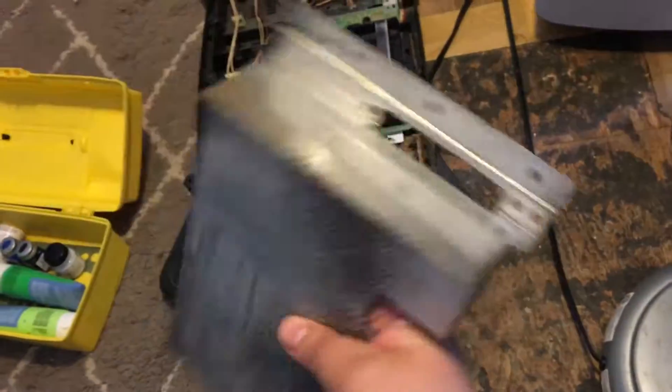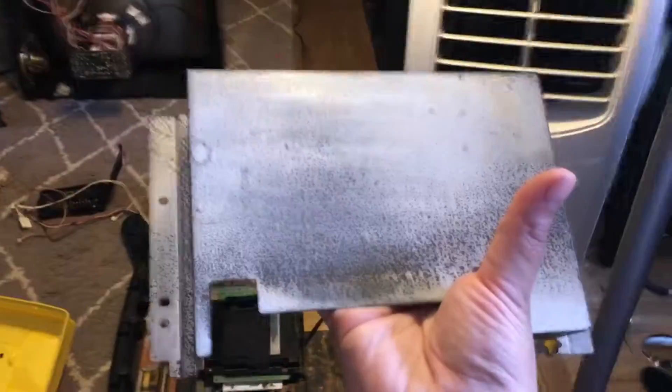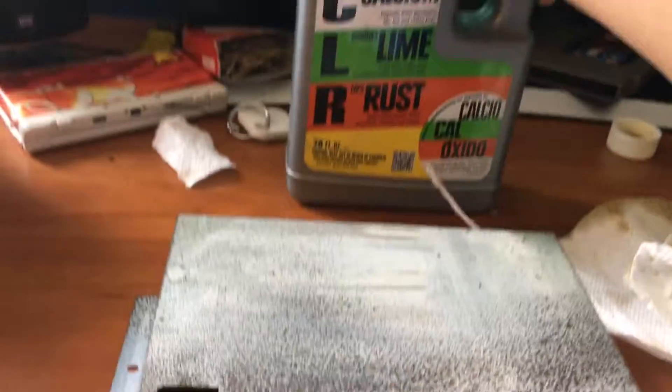It was just as simple as pouring a little bit on a sponge and scrubbing. Sorry for the noise, but that's it — that's just my little tip for all of you out there that do a bit of DIY on your consoles.